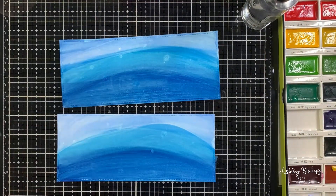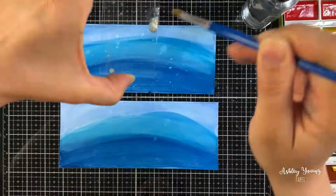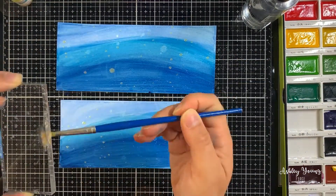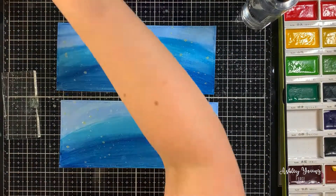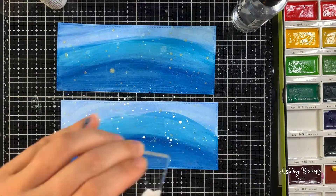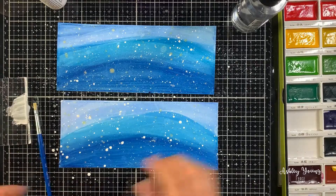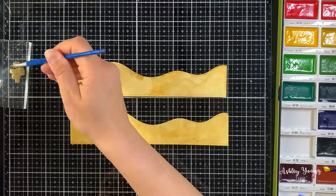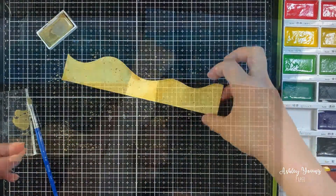I wanted to add extra dimension to these panels, so I sprayed them with water and dried them with paper towel to get a bubbly effect. I'm also splattering on some Liquid Stardust from Lawn Fawn — a super shimmery clear liquid. I dab it onto an acrylic block and splash it with a watercolor paintbrush to get a random splatter effect. I'm doing the same with white acrylic paint mixed with water on the acrylic block. For the sand I'm also splattering, but this time with gold watercolor to add extra dimension.